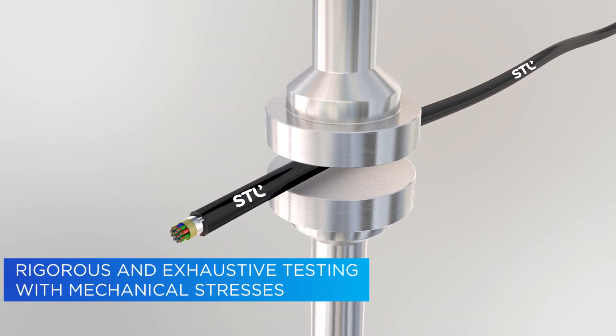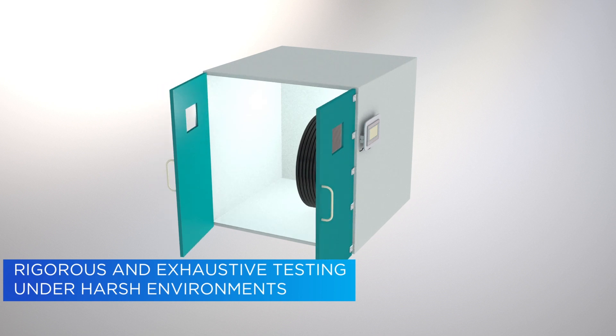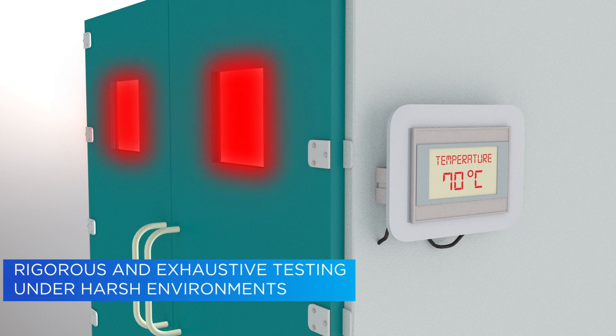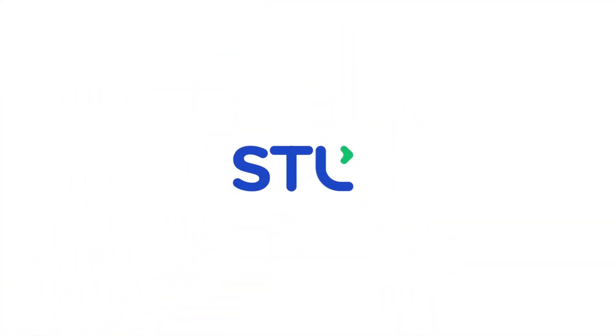YogaLite cables undergo rigorous and exhaustive testing to ensure that they not only meet global cable standards but exceed them. YogaLite from STL — powering the networks of tomorrow.